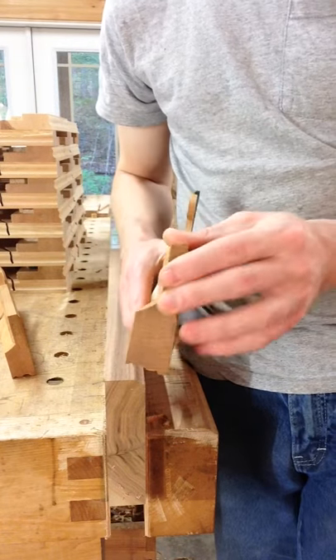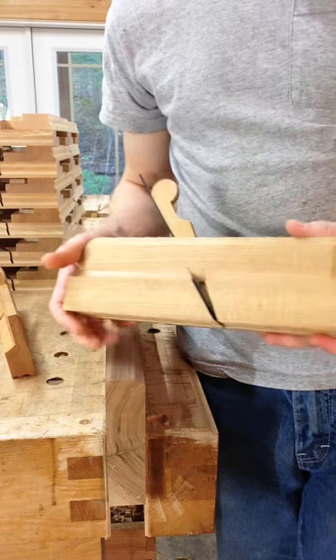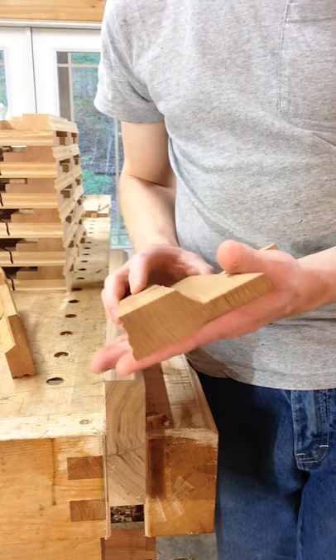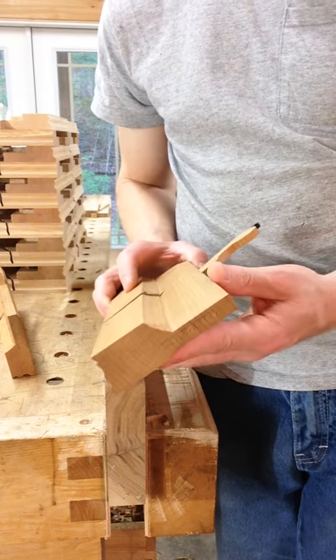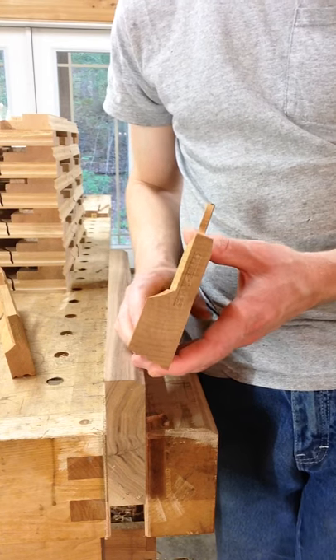I just wanted to give you guys a little demonstration of this 1/2-inch OG that's on a molding plane, producing quite a few of those right now, but wanted to give you a little taste of what it looks like, the kind of profile that it cuts, and its performance.